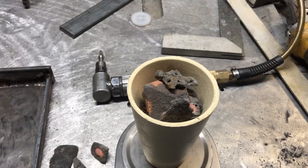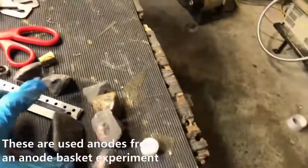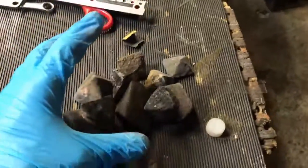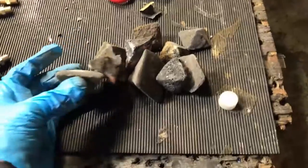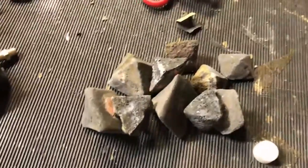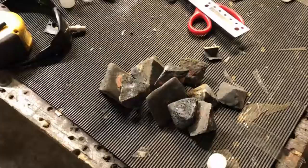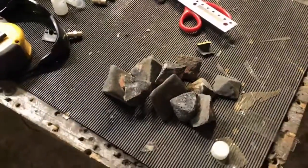From that point on I have some other tricks up my sleeve. With the rest of this material we're going to try another process where we take it to a molten state, pump air through it, draw the slag off, keep throwing metal in, and keep doing that until we end up with precious metals at the bottom of the crucible — kind of like cupelling but on steroids.